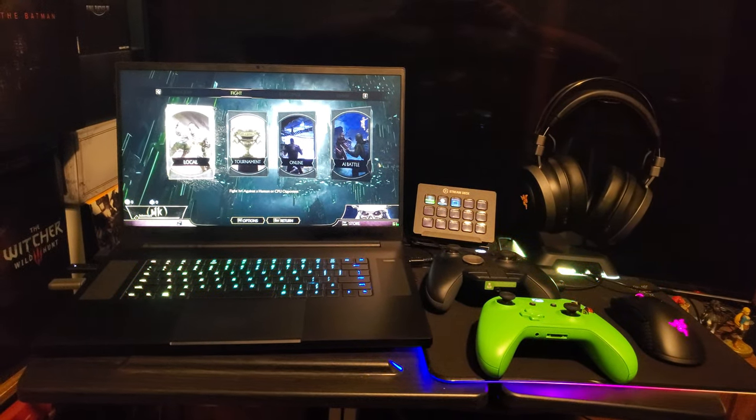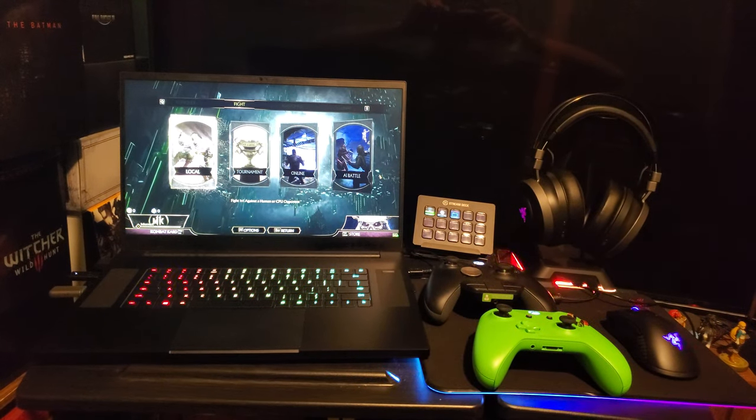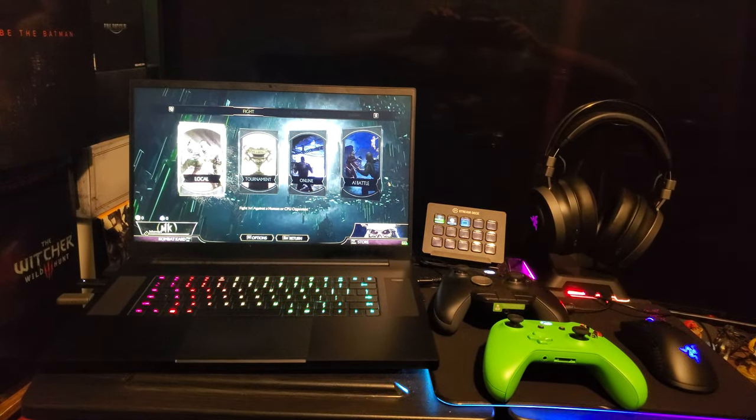Ladies and gentlemen, boys and girls, children of all ages — Hollywood Shono here with the Mortal Kombat 11 setup on the Razer Blade Pro with a 2080 Max-Q.